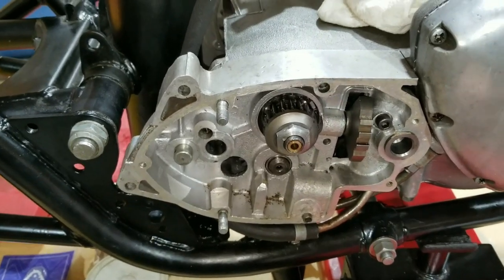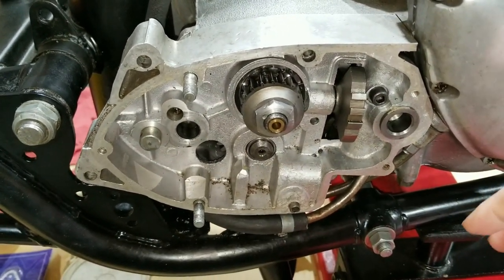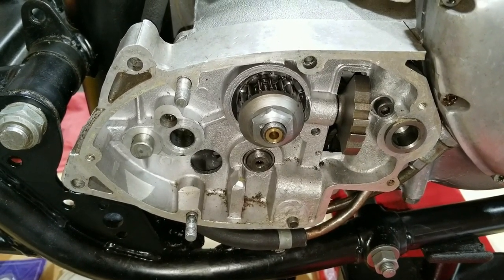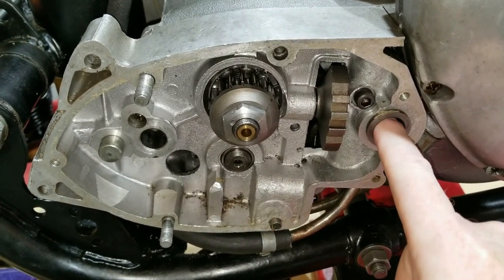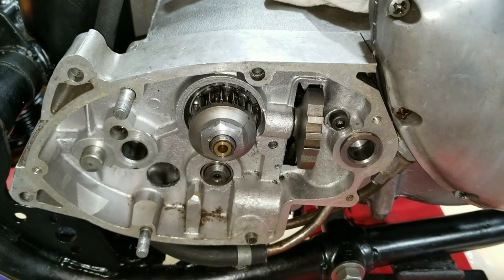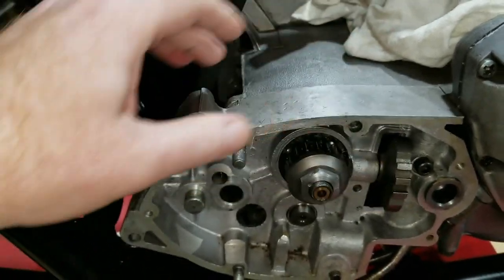What happened in '75 is they decided to put the shifter on the primary side — moved it from the right side to the left side. Other countries and motorcycles were starting to put everything to the left side anyway. The shaft ends up going through here, transferring the shifting from the right side across out to the primary side. Anyway, we're going to take this cover off, put the sealant on, and put it back together.